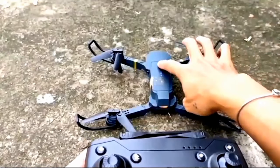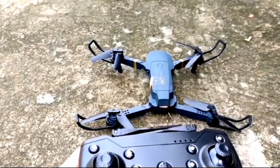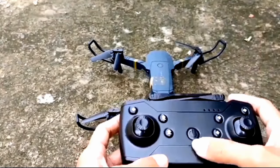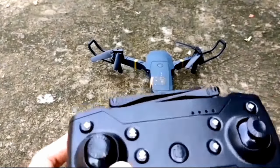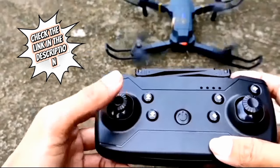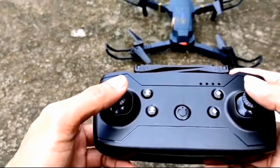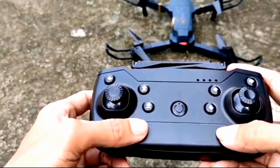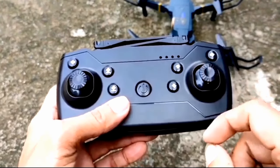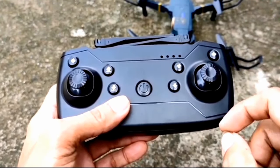Okay, sa pag-calibrate natin: una nating i-power on ang drone, pangalawa yung ating controller para mas mabilis itong i-configure. Madali lang naman i-sync yung drone tsaka yung controller - i-push up mo lang yan or push down, then makikita mo iikot na yan. Ibig sabihin, connected na sila.